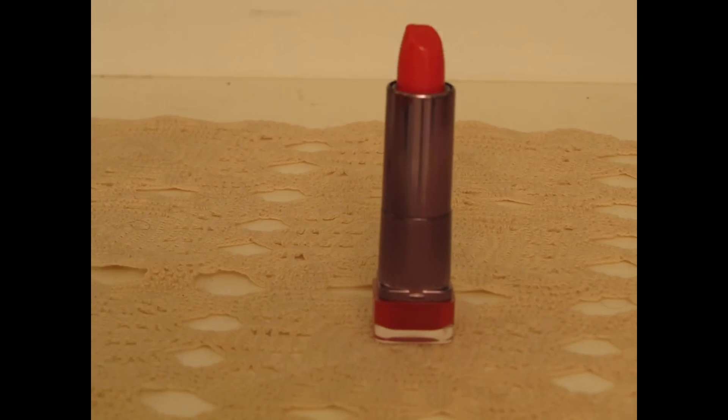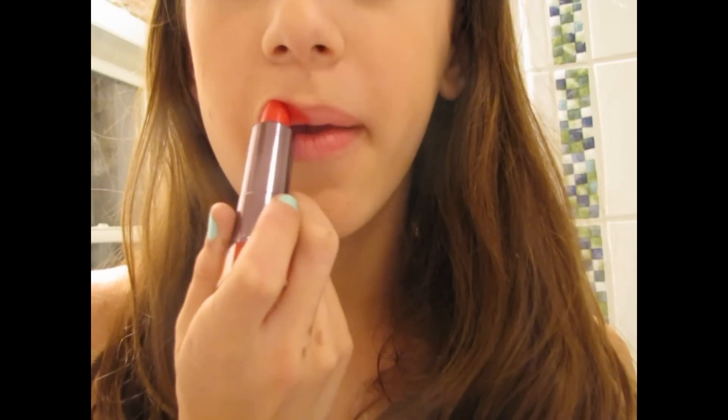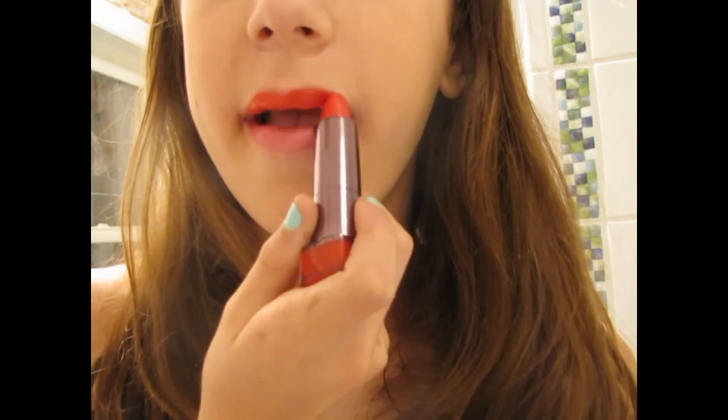And what is a Taylor Swift makeup look without bright red lips? So I'm going to take this CoverGirl lipstick and apply it to my lips, making sure it's very even. And if you want, you can take some concealer and apply it around your lips so that it has a more sharp edge.